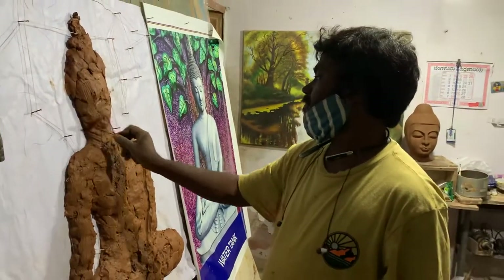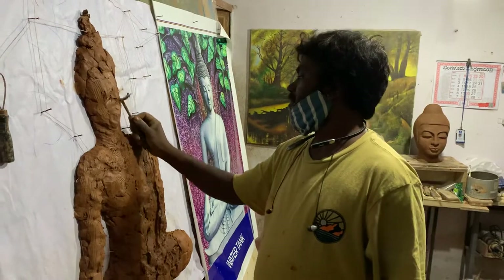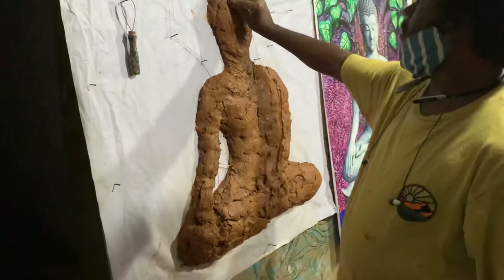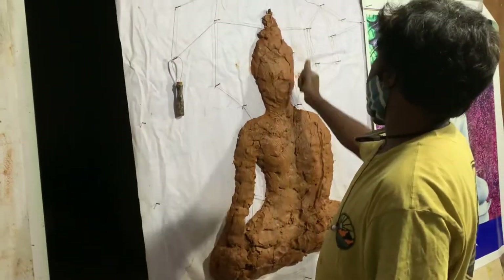So he is Ramu Garu. He is from Bangalore itself. This is the base model he has covered till now.